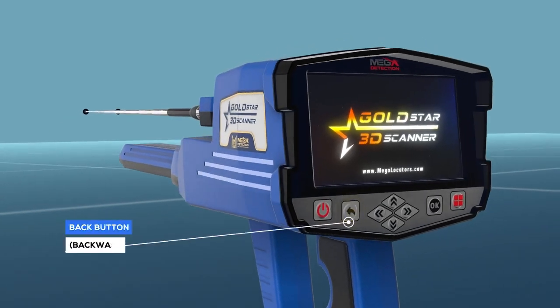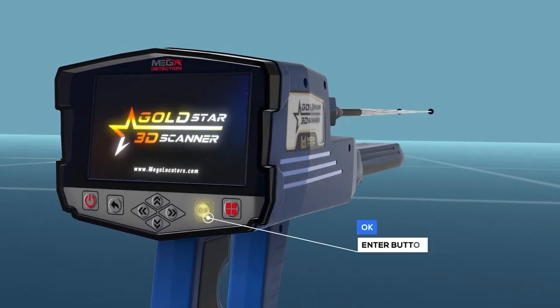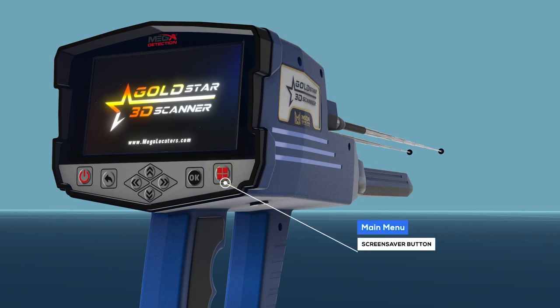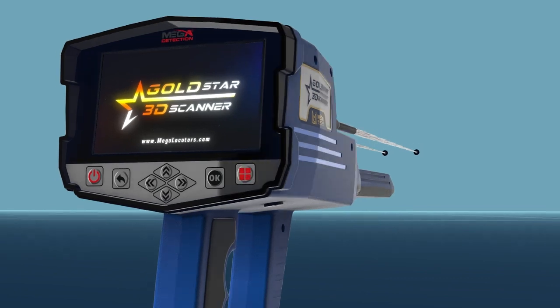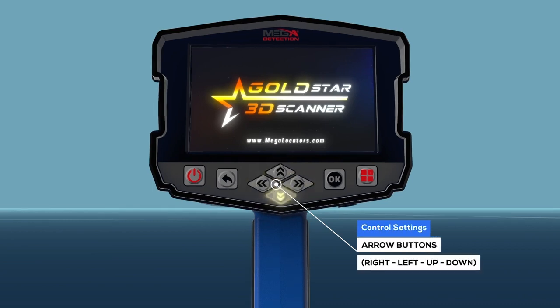Panel buttons explanation: button 2 is the back button (backward); button 3 is the OK enter button; button 4 is the main menu button; button 5 is the control settings arrow buttons — right, left, up, down.